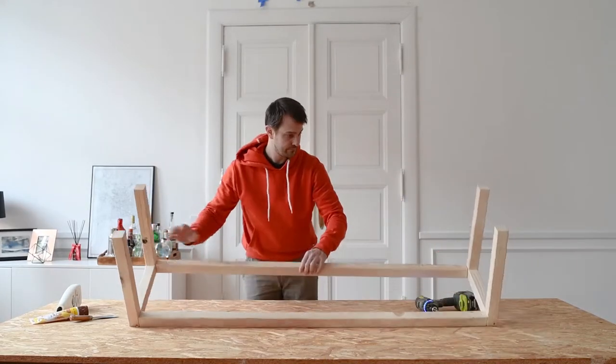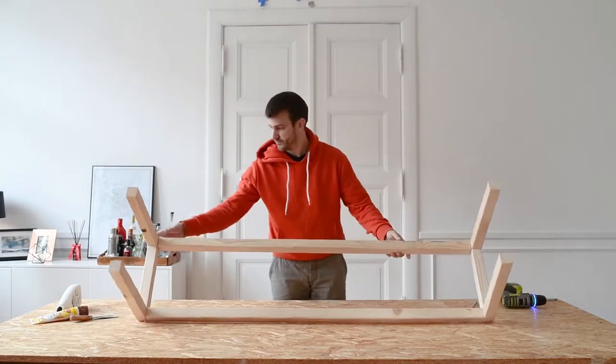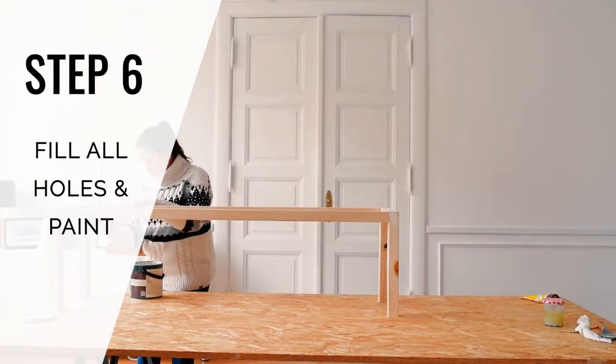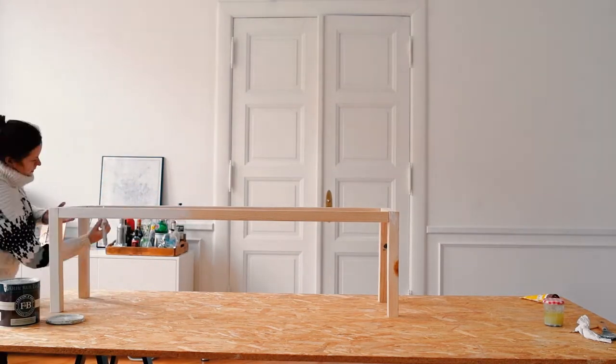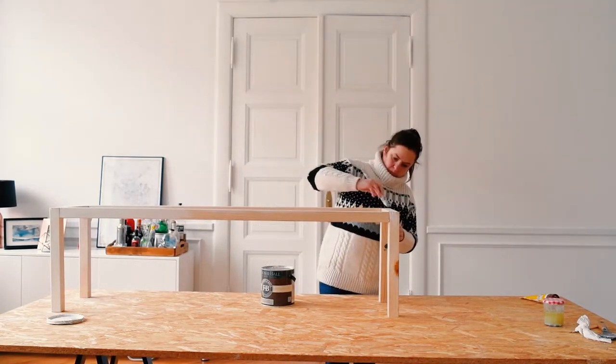When you've assembled the bench, you'll have to fill all of the holes and cover the screws with some wood filler. Let it dry and sand it smooth before moving on to painting everything. Start by giving everything a coat of primer — I used Farrow & Ball Water-based Primer. Let it dry and then give everything another couple of coats of paint in your chosen finish.